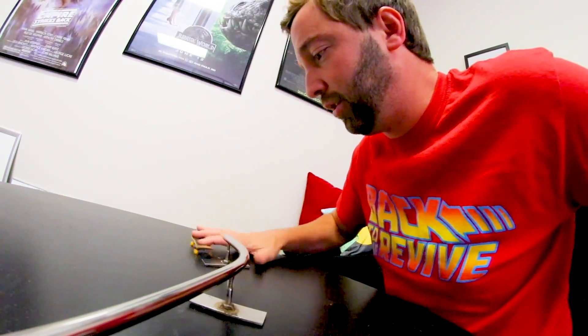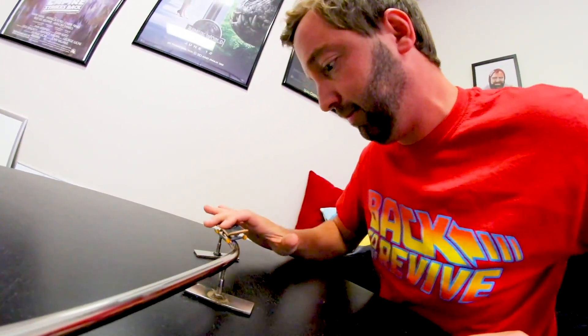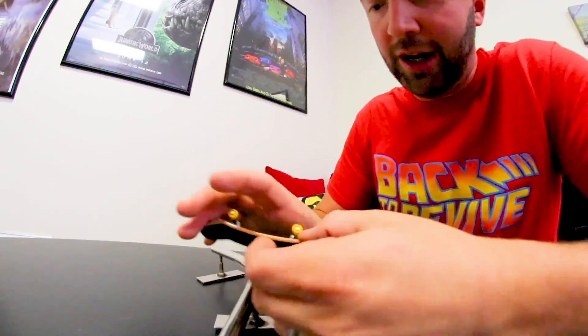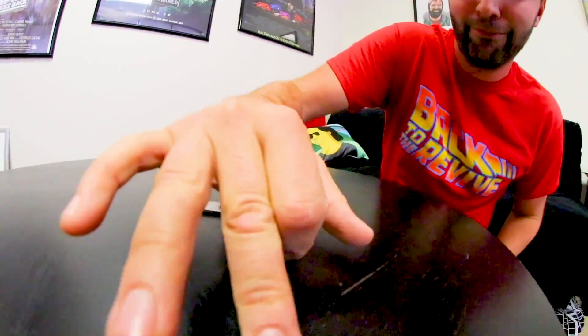Fingerboarding is like one of the coolest things ever — you can just make the raddest stuff. You just go to a hardware store. I chipped the graphic, darn it. Let's get this one up and just warm up again.